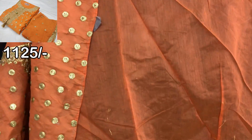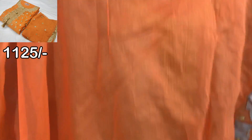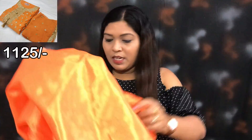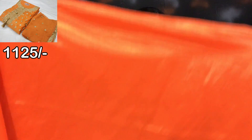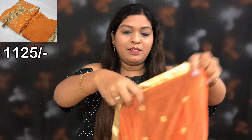This is the sleeves fabric. The back side will be plain. This is the top fabric. This is the top lining and bottom lining. This is the center piece. The border is on all 4 sides.